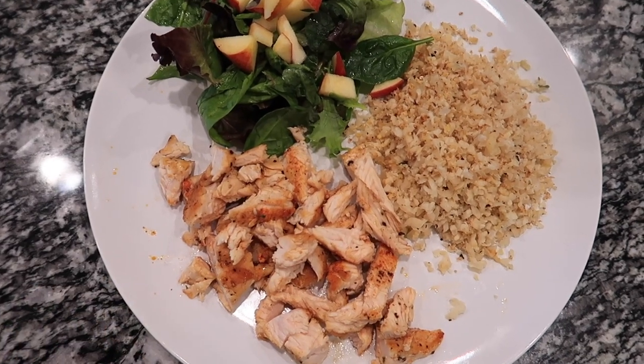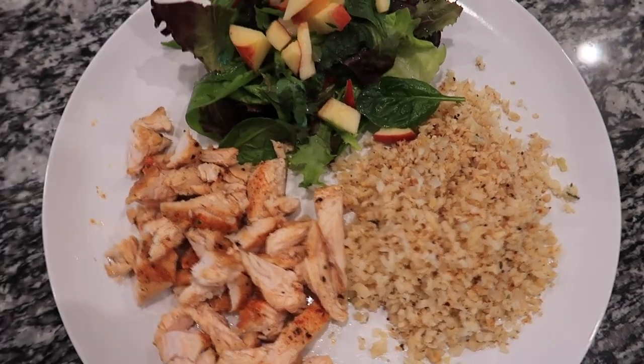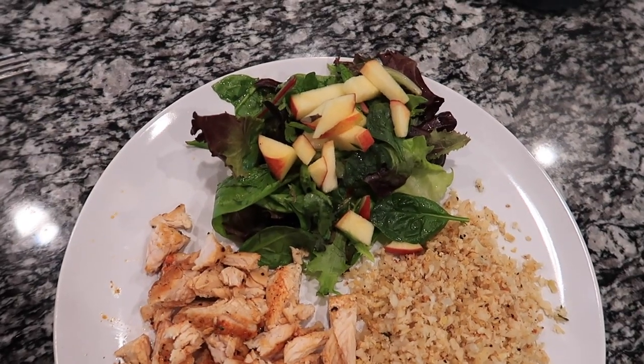Here's the final product for dinner: chicken, cauliflower rice with lemon zest, salt and pepper, and a little side salad with apples and lemon zest. I would have never thought to add lemon zest to cauliflower rice, but it's actually super good — something I'll try again in the future. I also really like the salad with apples; I'm not usually a fruit-in-salad person, but Whitney is onto something with that combo.